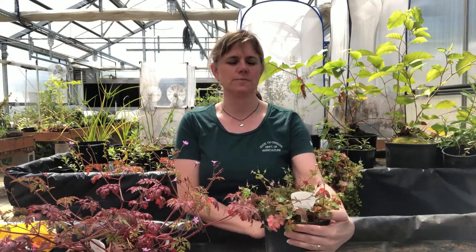Welcome back to the Greenhouse Weeders. I'm Beth Meyers-Shanai with the Oregon Department of Agriculture's Noxious Weed Control Program, and I'm here today to introduce you to two more of my noxious weed educational garden specimens: Shiny Geranium and Herb Robert, or Stinky Bob.